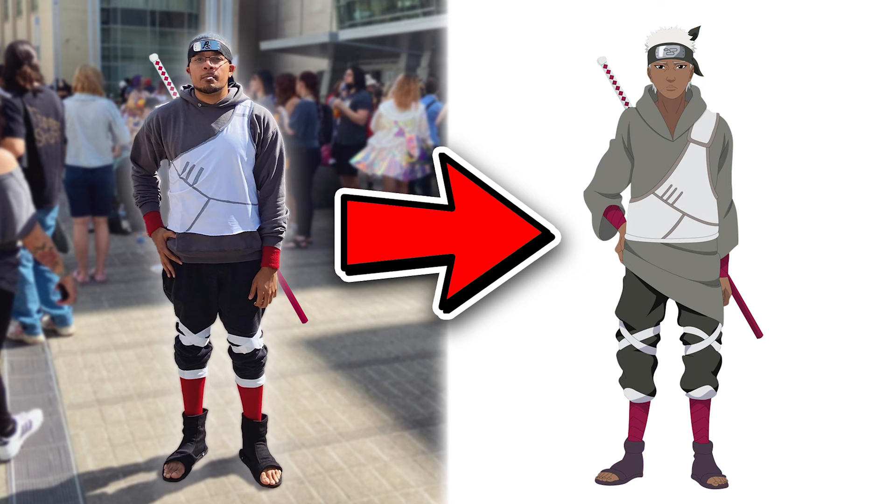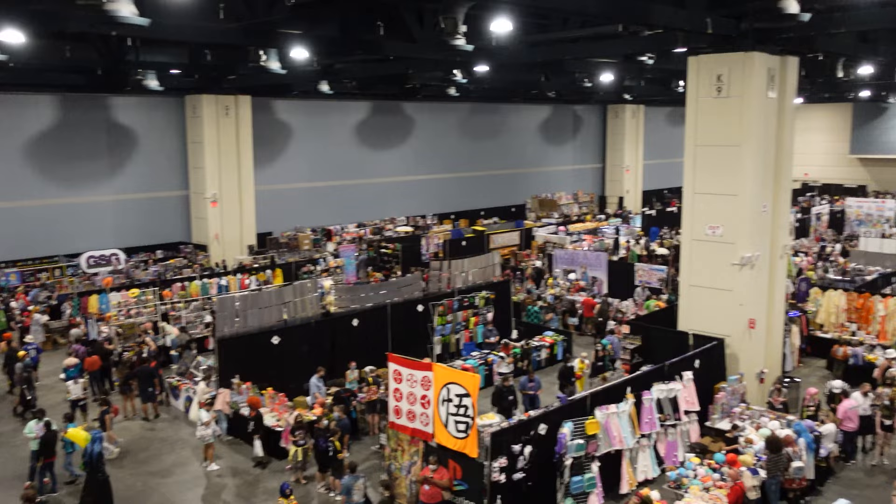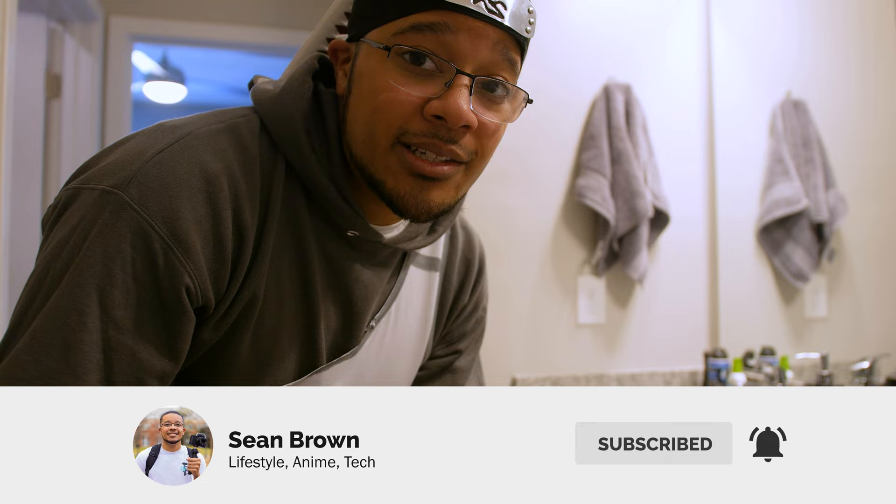If you haven't seen the convention Animazement vlog, make sure you check that out — there will be a link in the outro. Let me know what you thought down in the comment section below. It's my first time cosplaying, so just be nice because I'm not a professional cosplayer, I just wanted to try it. Make sure you like, comment, subscribe, and turn on post notifications if you want to see more videos like this. I'll see you on the next one. Peace.